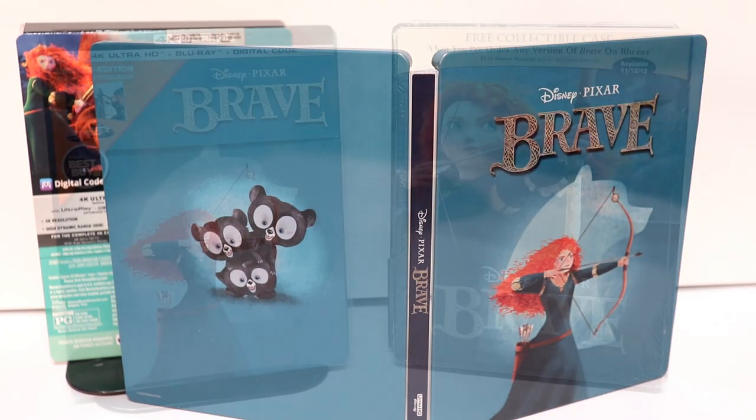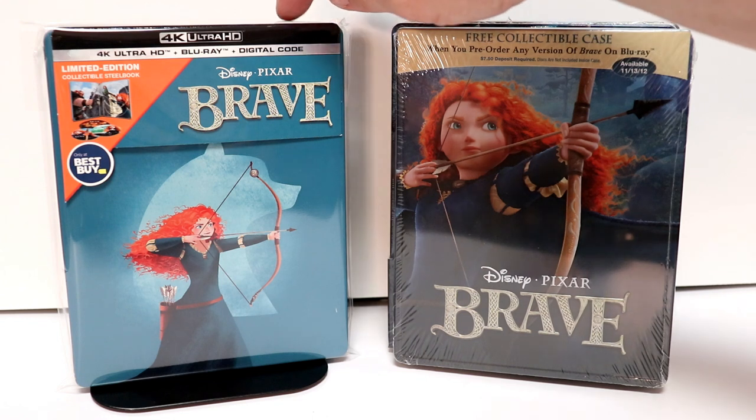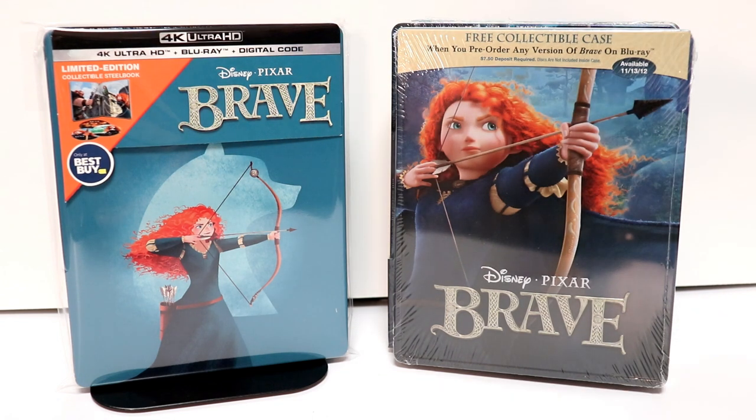And here it is all opened up. I've gone ahead and placed mine inside this protective bag. This will help keep it from getting scuffed up on the shelf. I do have a link below if you'd like to check out the bags that I purchased from Amazon — go ahead and check that out.